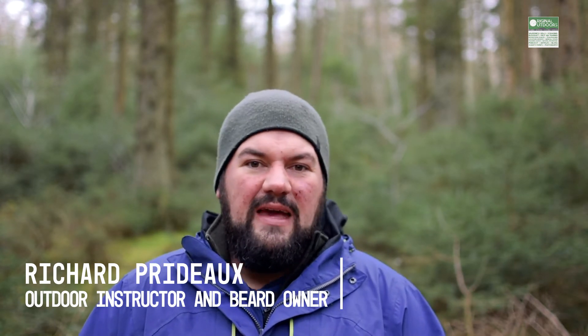Hi, it's Richard from Original Outdoors. If you've watched a couple of our videos or you've been a fan of the channel for a little while, you probably know that Original Outdoors isn't just the name of the YouTube channel — it's actually the name of my business. I work as an instructor here in North Wales; I've been doing this for well over 10 years. I work with individuals and groups, businesses, the military, emergency services, and people from the world of film and TV, and everything else in between.